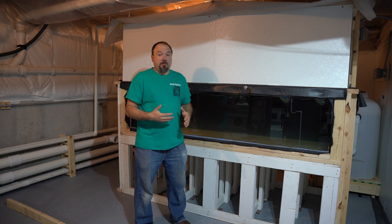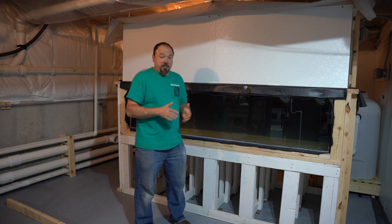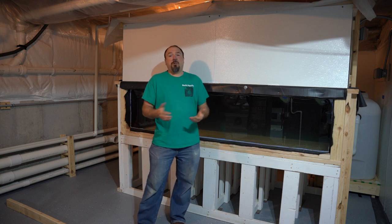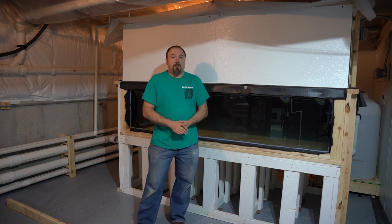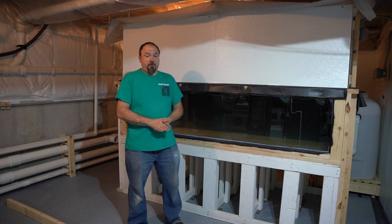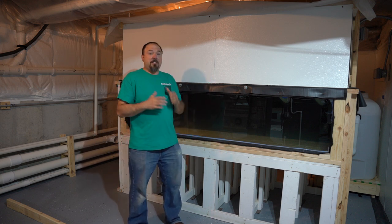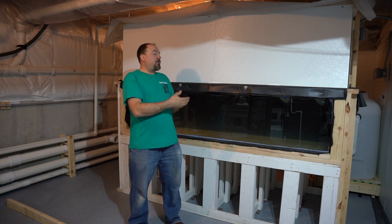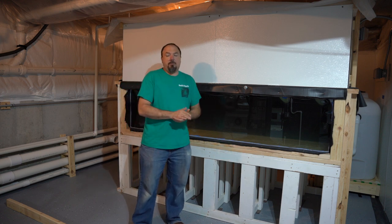Just an enormous amount of work went into getting the plumbing job done for this aquarium. As a matter of fact, this is by far the most labor-intensive plumbing that I've ever had to do for an aquarium system before. But now that it's done, the 400 is in line, it's in test, and probably going to be testing it for at least a couple more weeks.